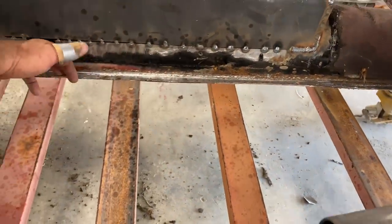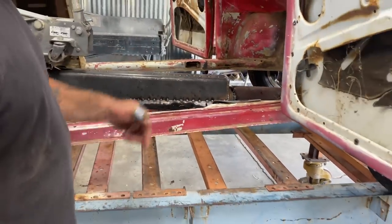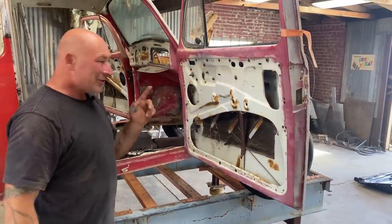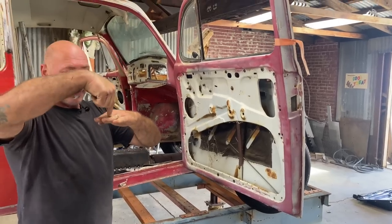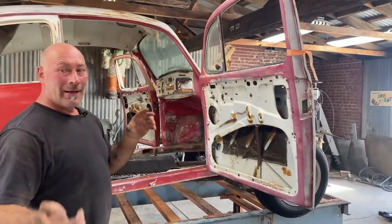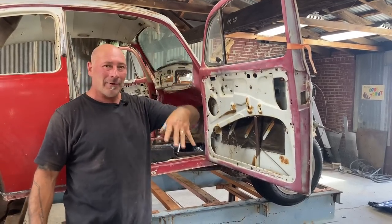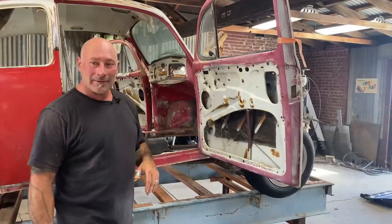I'm gonna drill a couple holes through and screw it just to position it, then I'll probably just weld it. It's called a plug weld - typically you drill a hole and then fill it. But the sheet metal is so thin I'll be able to turn the welder up and blast right through the sheet into the bottom - probably through both layers. I'm talking about welding on 16 or 17 volts on that welder; I'll turn up to 20 on these welds. I'll just evaporate that steel and fill back up. It's gonna be really fast, really strong.